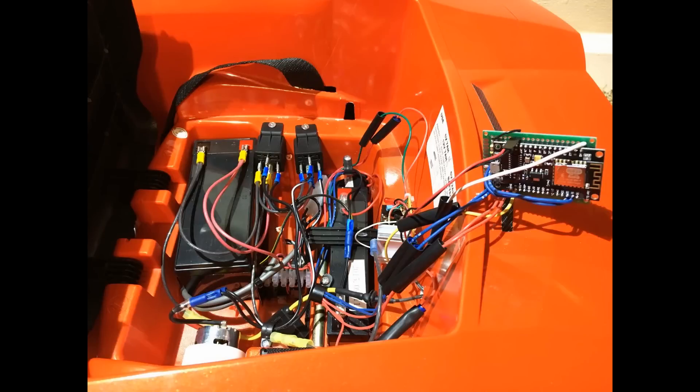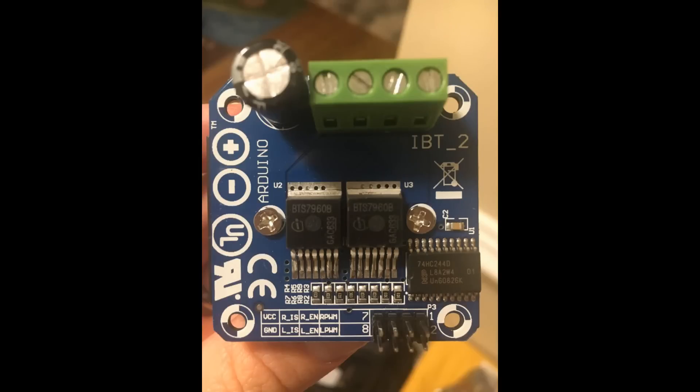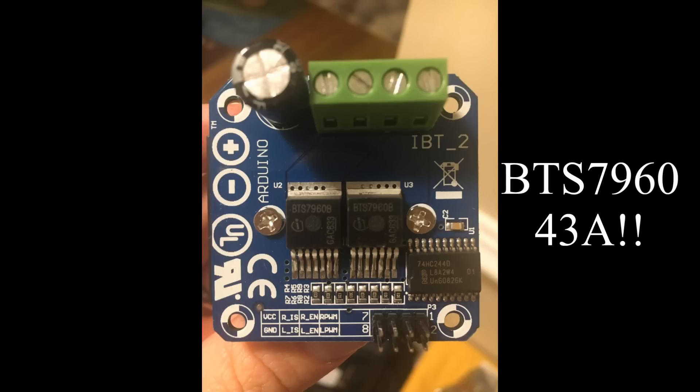After replacing the blown-out NodeMCUs, the car would actually drive forward, but every time I stopped it would blow out my MOSFET. After doing this 3 or 4 times I finally gave up and bought an H-Bridge. This is the BTS7960 — it supports up to 43 amps and only costs about $13.